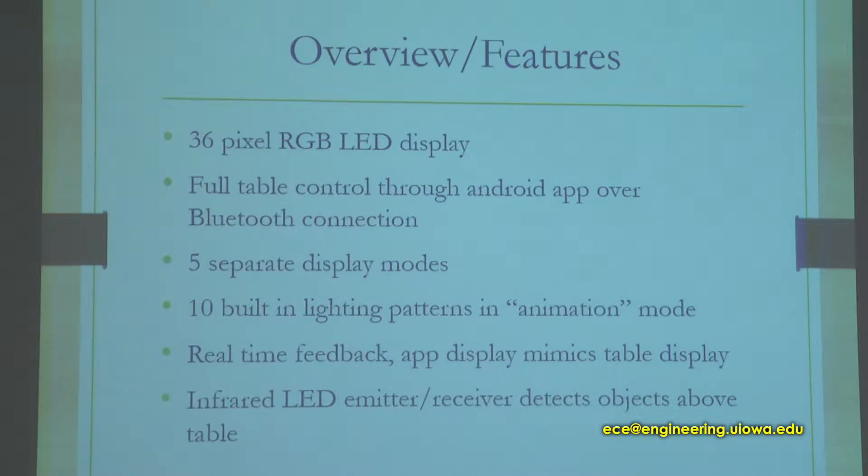Our table features a 36 pixel RGB LED grid in a 6x6 array. We have full control of the table over wireless Bluetooth using an Android app and an Arduino processor inside the table. The table supports five different display modes. Some of those display modes are preset animations, a sensor mode, a scrolling text mode, and a few others we'll cover in the slides.